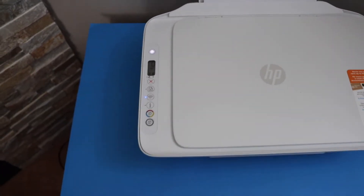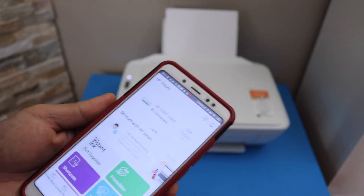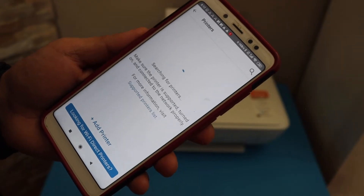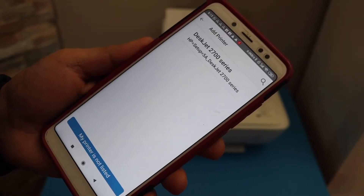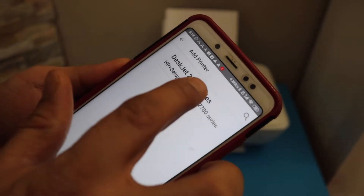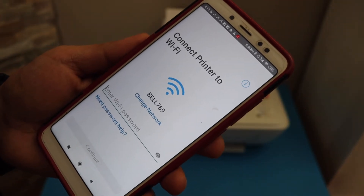Go to your Android phone and download the HP Smart app. Open the app and click the plus button on the top. If you don't see your printer, click 'Add Printer.' On the next page, select your HP DeskJet 2700 series and it will show the Wi-Fi network.